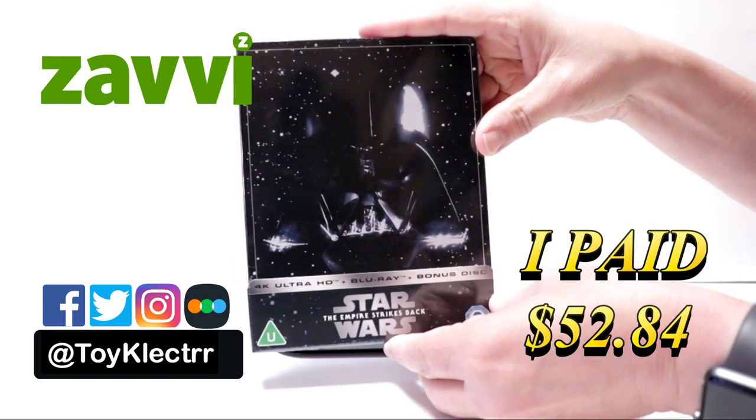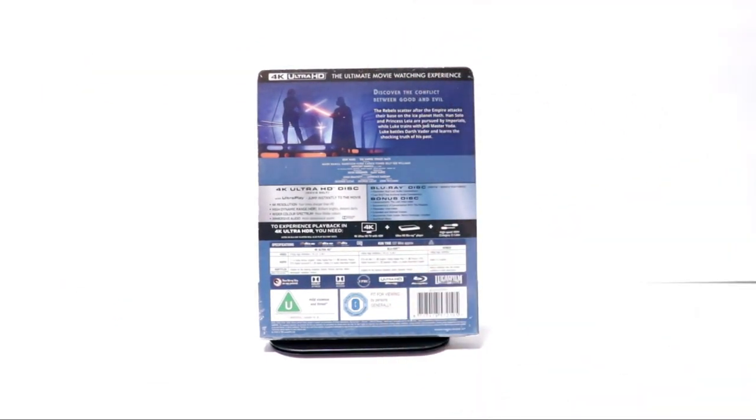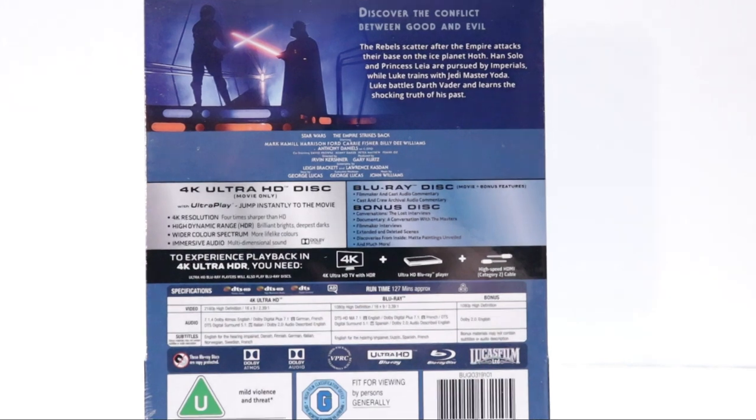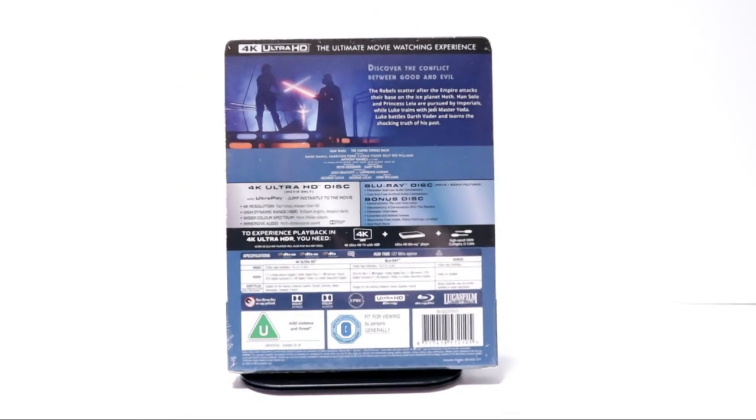Here's the front. And here's the back. If you'd like to check out these special features and read up on it, you can go ahead and pause and do so. I'm going to go ahead and remove this from the wrapper, and we can take a closer look at this steelbook.